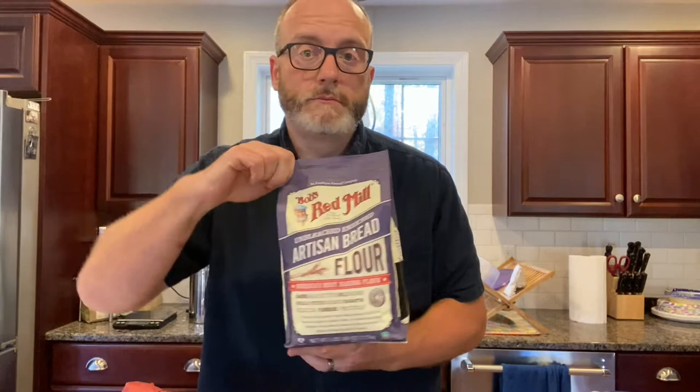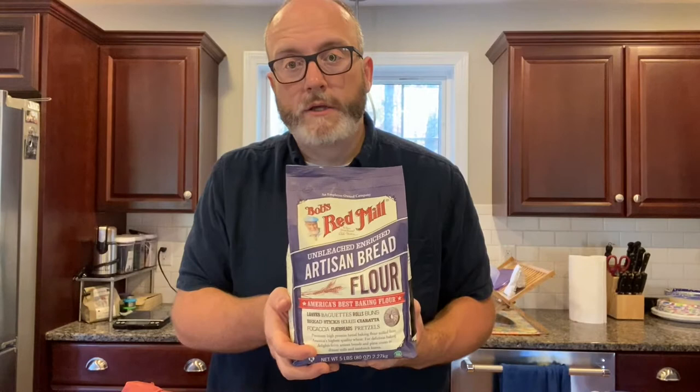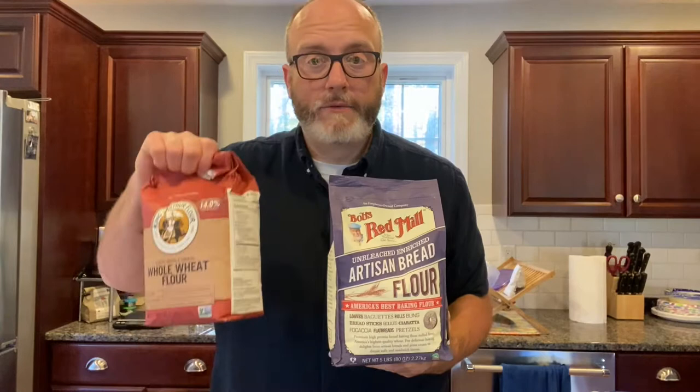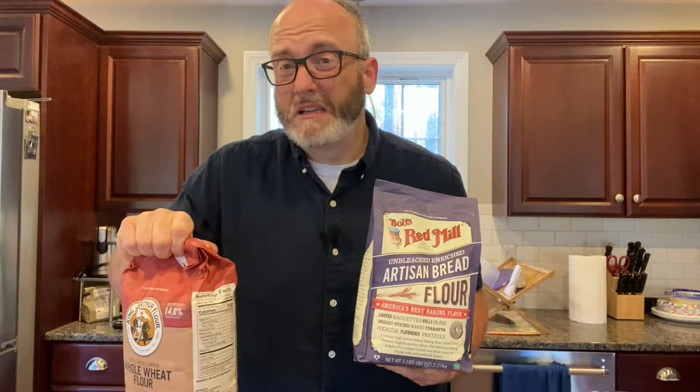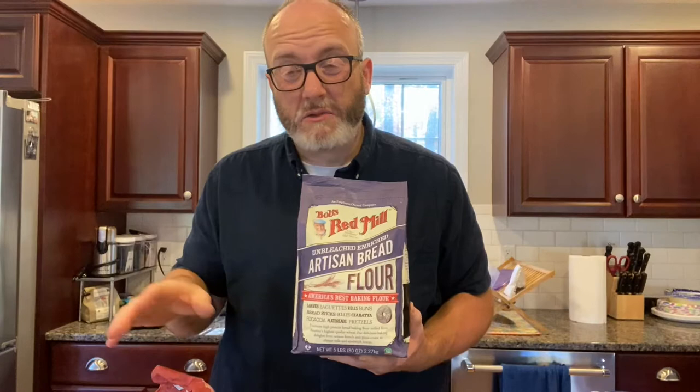If you don't have a food scale, that's the one thing you need to get. In this recipe I use two different types of flour. First is bread flour — you pick whatever brand you want. You have to have bread flour because it has a higher protein content, which is good for gluten development. It's a must. If you want to try all-purpose flour you can experiment, but I always use bread flour. I also use a little bit of wheat flour for taste — it gives a little depth of flavor.